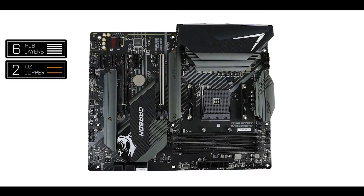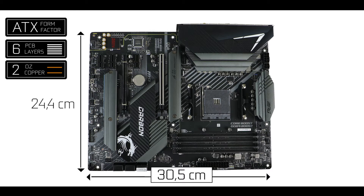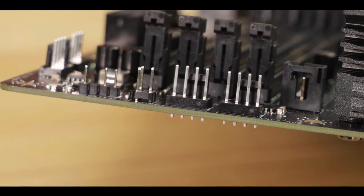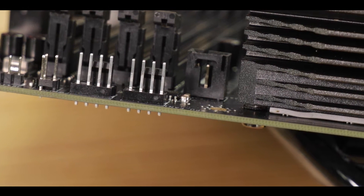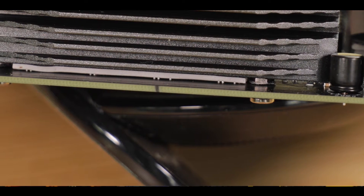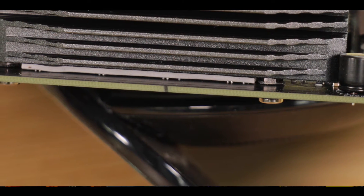Starting with the obvious, we are dealing with a six PCB-layered ATX motherboard, and right here this is one of those fundamentals that, engineering-wise, manufacturers really have to watch for when going for a PCIe 4.0 motherboard. Having six PCB layers guarantees good PCIe 4.0 support, a cooler VRM, and even better audio quality.